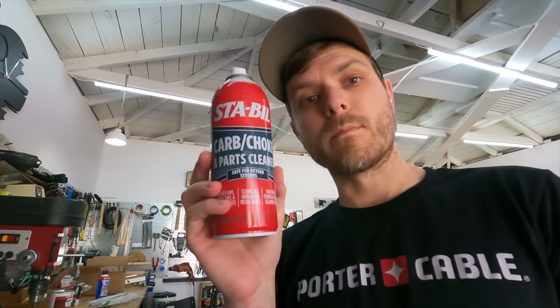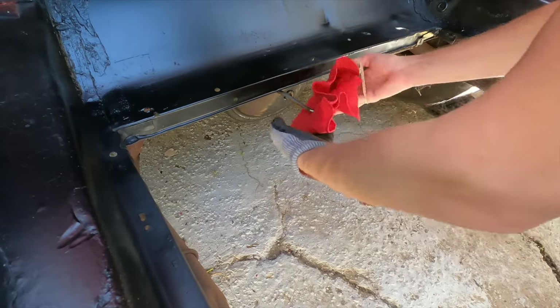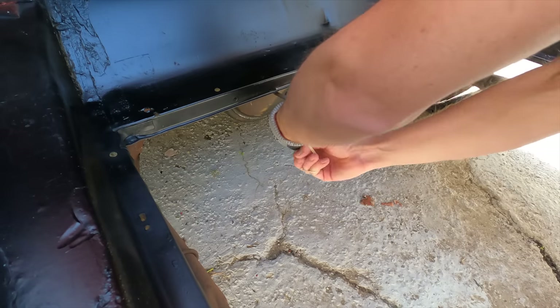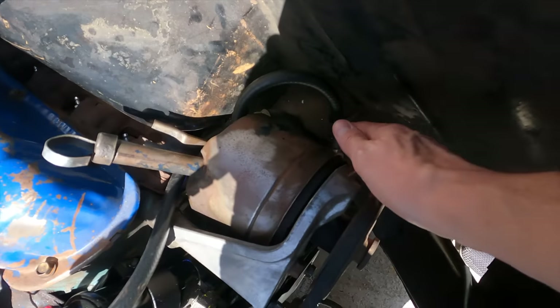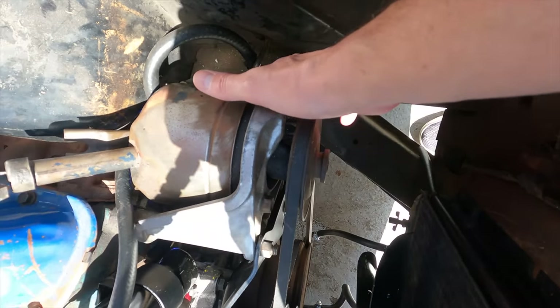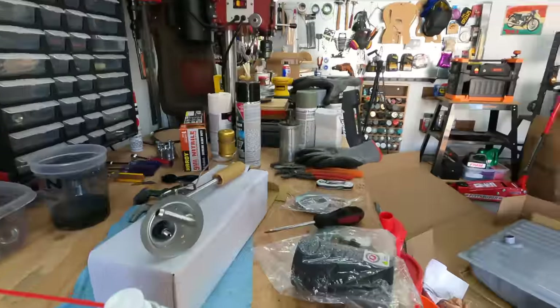I'm going to hit the fuel line with some carb and parts cleaner and basically just blow out the fuel line, so that way it gets any nasty debris, dust, general gunk, rust, or buildup out before we connect the new fuel tank. I'm just going to take this, wrap it around, and then take a rubber band and rubber band it a bunch of times so the air can get through. I also went ahead and pulled the fuel line off that goes into the fuel pump, and I'm going to take the straw of the carb cleaner and put it down in there.